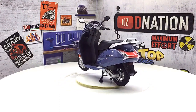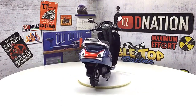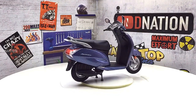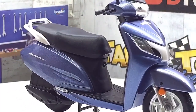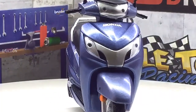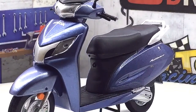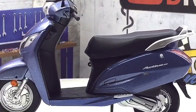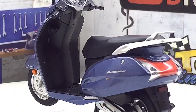Honda began selling a new version of the Activa in the Indian market on 8th May 2009 with a new 109cc engine. Honda said the fuel economy was improved by 15%. In April 2014, Honda began an upgrade model of the Activa with a 125cc engine and rebranded the model as Activa 125. Currently both Activa I and Activa 125 are sold in India along with the traditional Honda Activa. Honda launched their 5th generation Honda Activa in 2018, and the 6th generation Honda Activa 6G has now been launched in India.